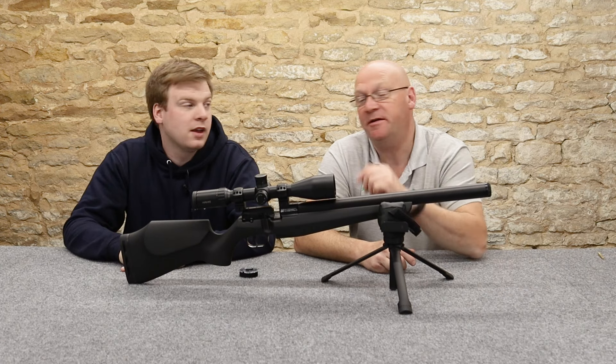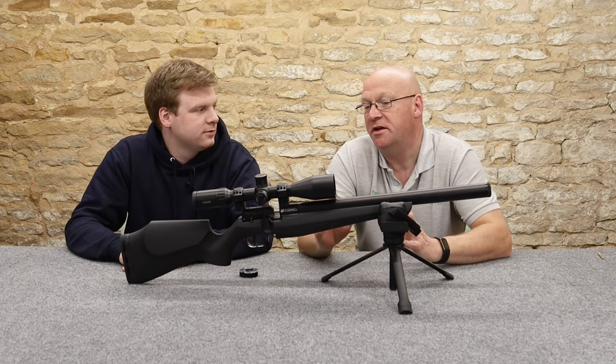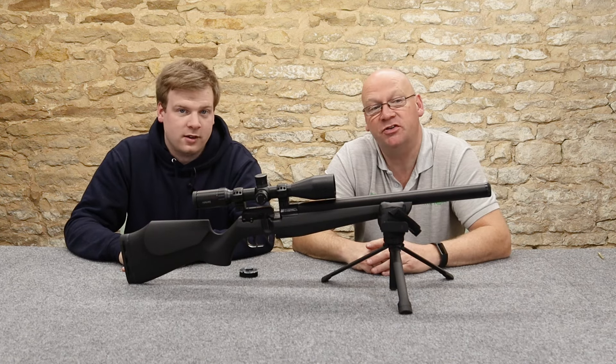Hi, welcome to Ranger Country. I am Peter. And I'm Laurence. And we're here today to have a look at the new FX DRS range of rifles.